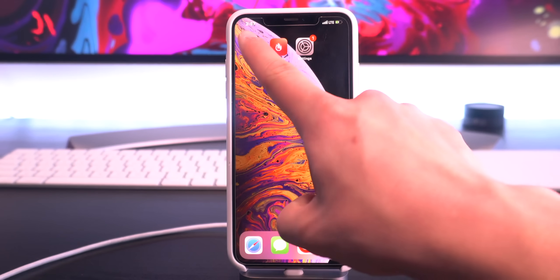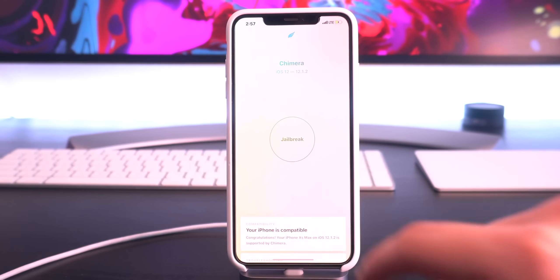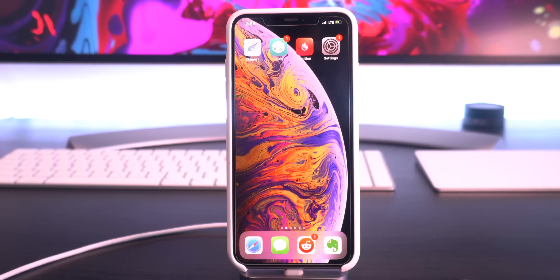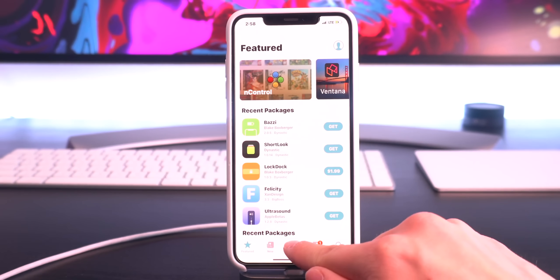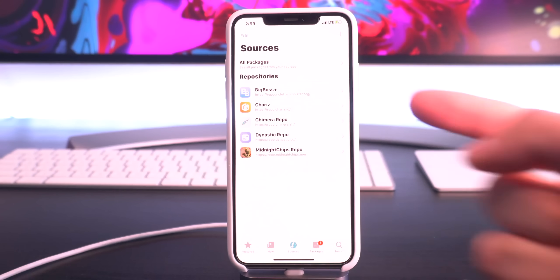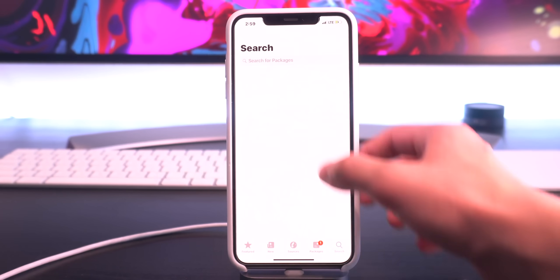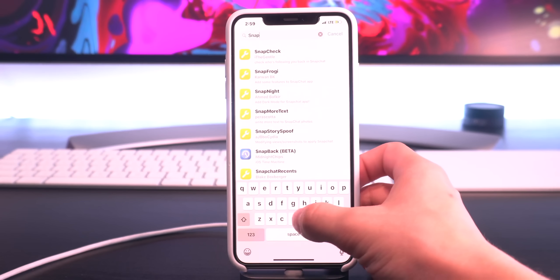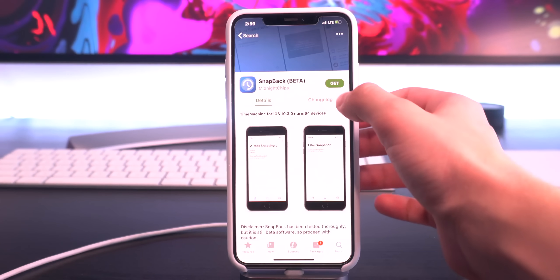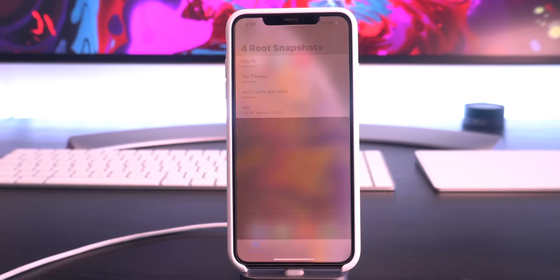If you don't want to re-jailbreak, you can pretty much just delete the Chimera jailbreak application off of your device. But if you guys want to return to your jailbroken setup or to a different one, here is how to do that very quickly. You go back into the application and re-jailbreak. Once you have re-jailbroken, we can head into Sileo, go to Sources, click the plus tab, and manually add the Midnight Chips repository. Make sure to pull down to refresh the sources. Then go to Search, type 'Snapback,' select it, click Get, go to your queue, and install it. Once it's finished, go back to your home screen and open up Snapback.